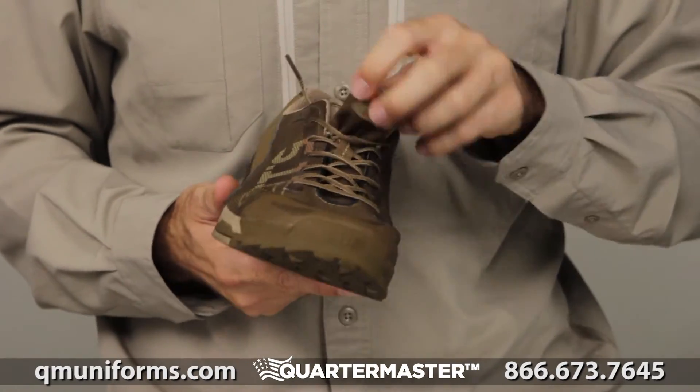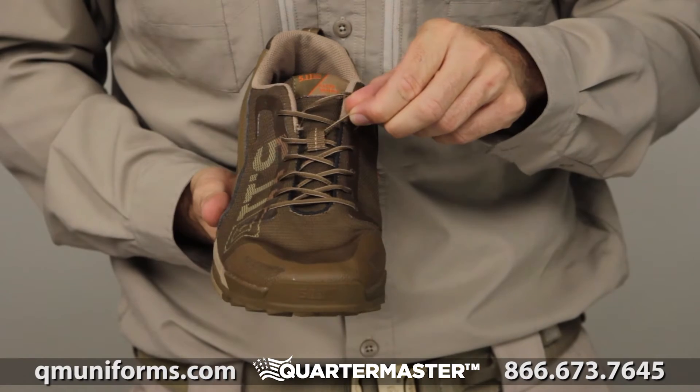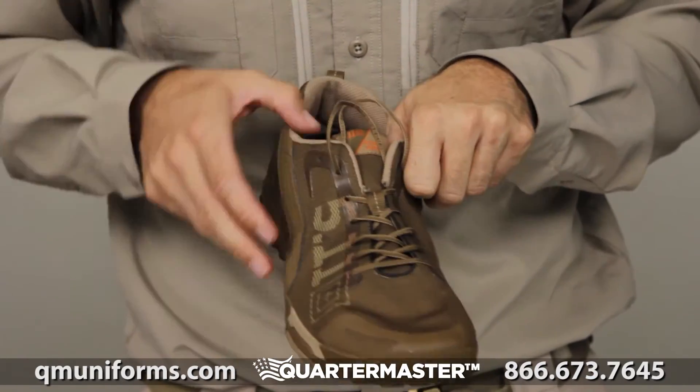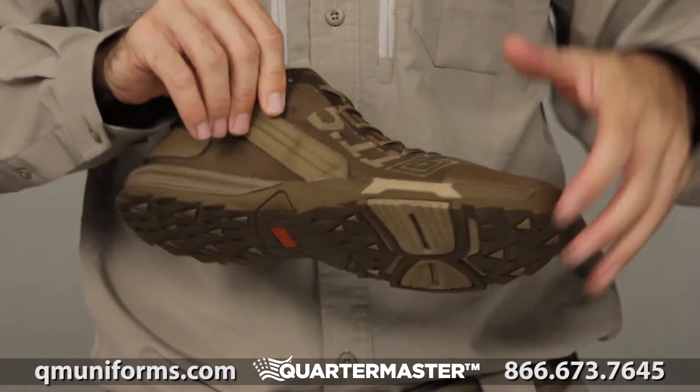Laces — these laces here, what all these laces are about: quick lacing systems. Flexible — you can bend it. I'll show you this bendability.